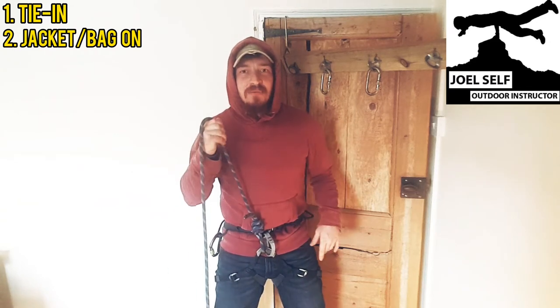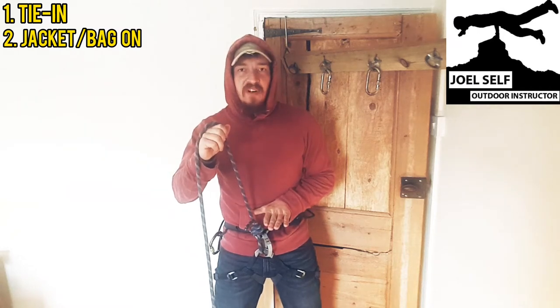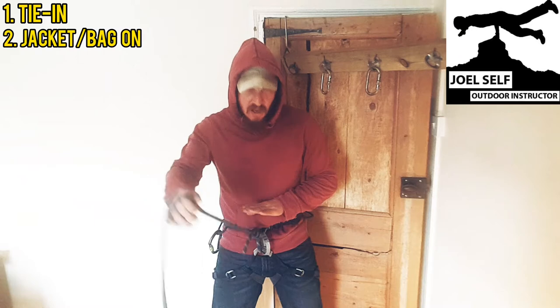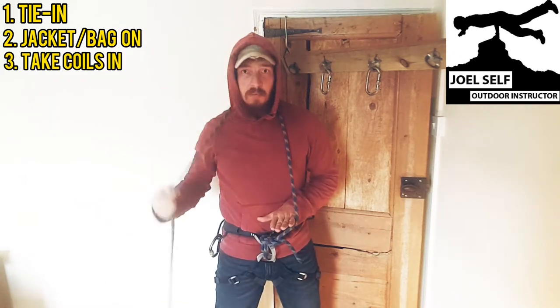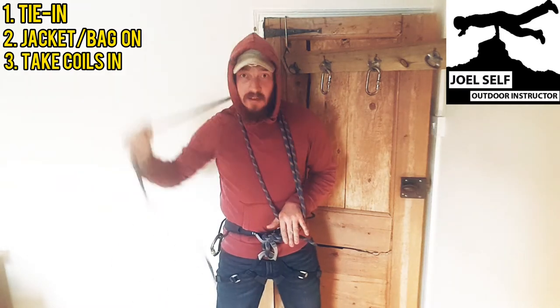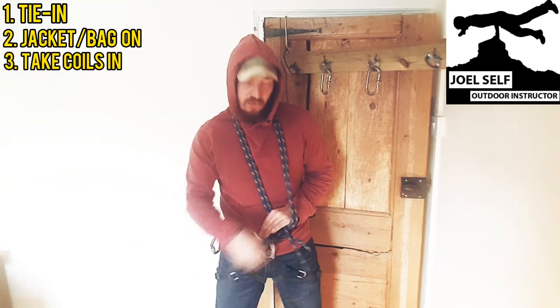So we're tied in as mentioned with our figure of eight. We're going to take one hand and put it just level with the top of the figure of eight — that's just in front of my bottom few ribs. I take the main body of the rope under my hand, over the top of my head, and back to the hand again, over the top of my head, down to the hand again — we're just trying to create loads of these uniform loops.